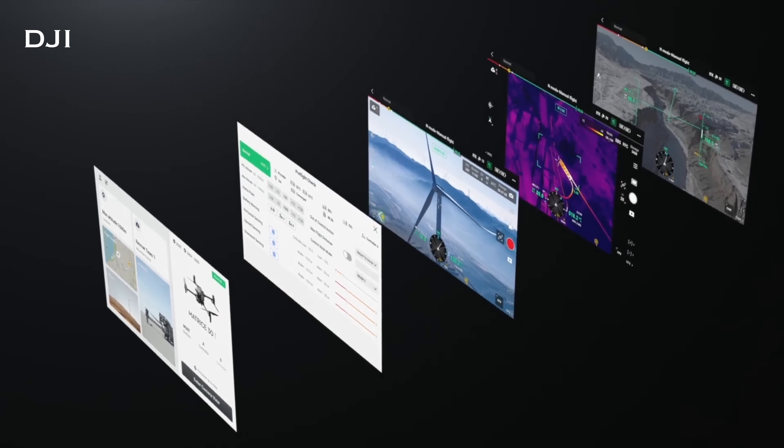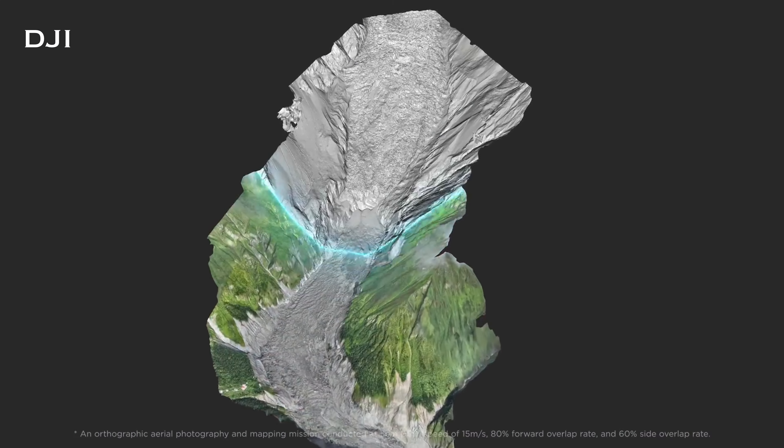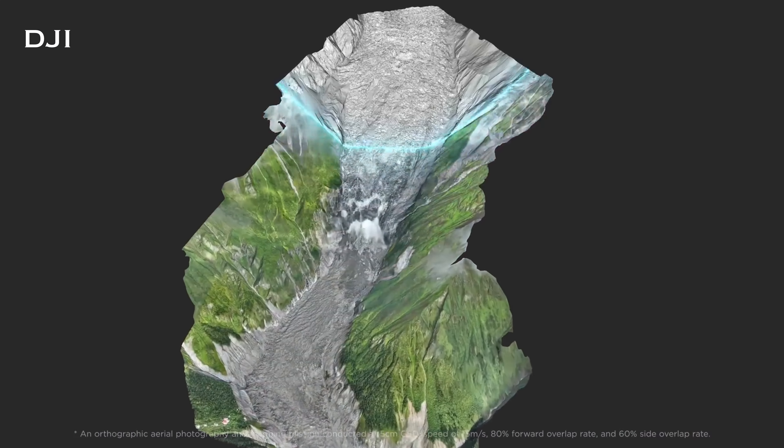Speaking of mapping, both drones are capable of mapping with the DJI Pilot II app — it is super easy. You go in, draw a box of the area you want to map, set your altitude, and the app sets up your flight path and schedules all the pictures needed to create your map, whether that's an orthomosaic or a flat 2D map. You upload the mission to the drone, and the drone flies it completely by itself. When finished, it lands right back at home. You take those files and upload them to something like Pix4D or DJI Terra, and those programs build your maps. Both drones are fully capable of creating maps.